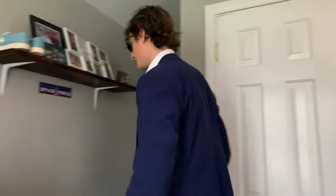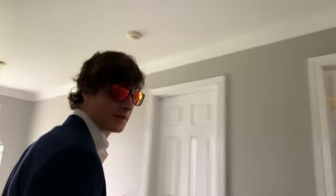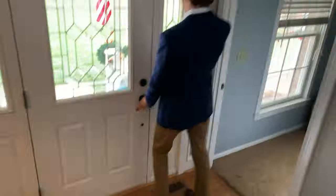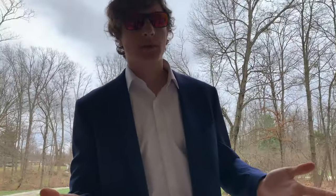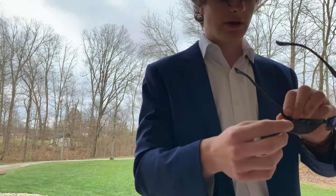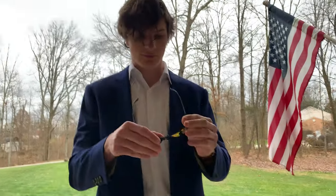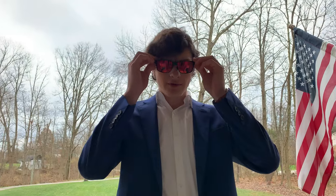Do I look more fashionable now? Let's go outside and test it out. So because there's no mirror right here, I can't tell how they look on my face. Right here they have adjustable nose pads, so I'm not sure if they fit me well or not, but after the video I'll look in the mirror.